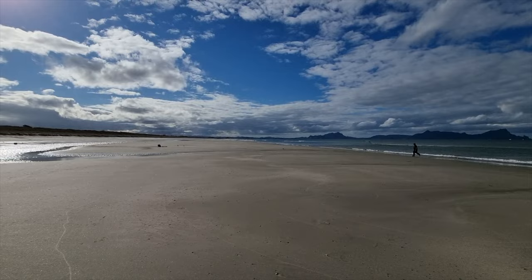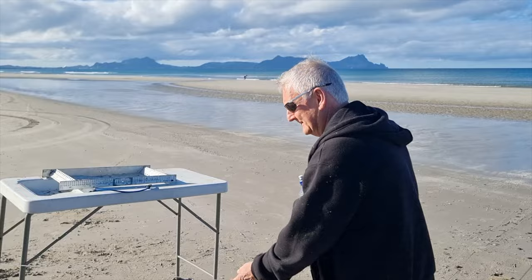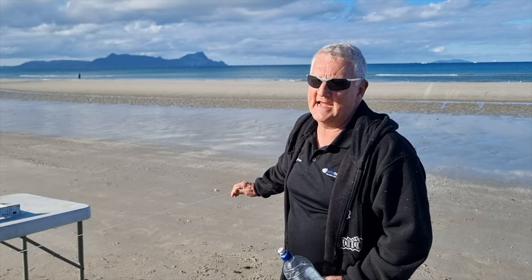Here we go — set number four. What's the plan? How far out has this one gone? Nearly 2km. We're going to bring in a few hundred metres and stop — if there's any fish there, just keep doing that for a while.